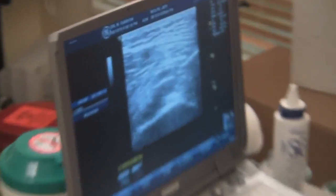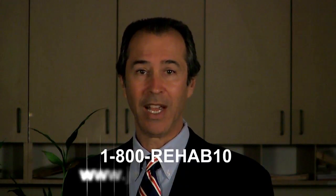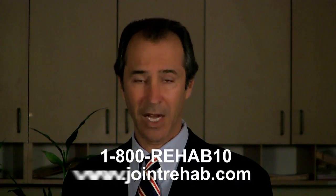I use ultrasound guidance to ensure that the maximum number of platelets are delivered to the exact injured area. If you have questions about the video you're about to see, feel free to contact me at 1-800-REHAB10 or through my website at jointrehab.com.